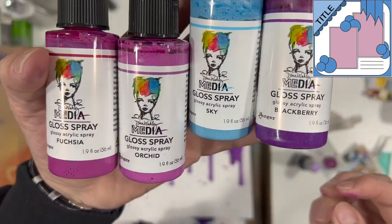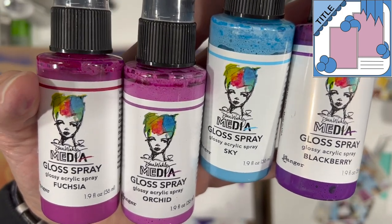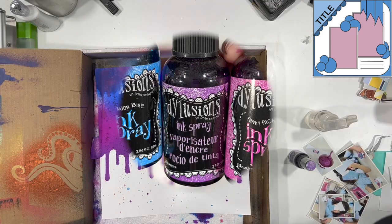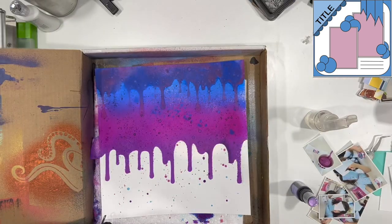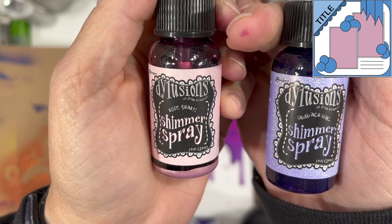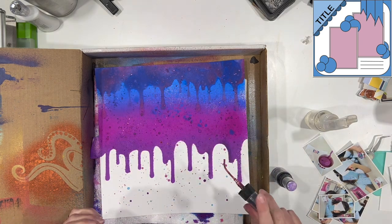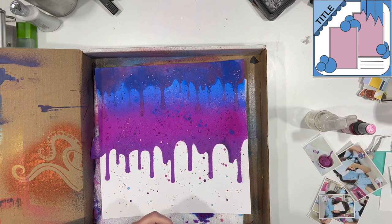Here are the colors I am using to splatter: fuchsia, orchid, sky, and blackberry. I used those specifically because I wanted the gloss to look like the ice cream was wet or the background was wet. The actual background is made out of crushed grape, funky fuchsia, London blue, and rose quartz, which I added right at the top. And then I'm also going to sprinkle some shimmer spray of rose quartz and laid back lilac right over the top to give a little bit of sparkle. I will show you how it all looks close up here in just a moment.